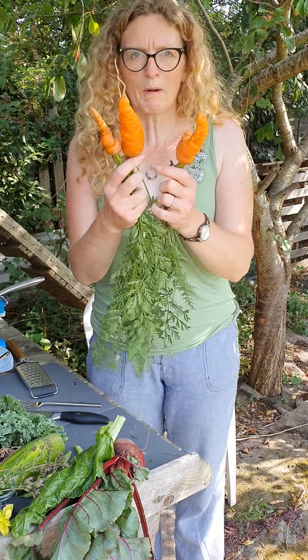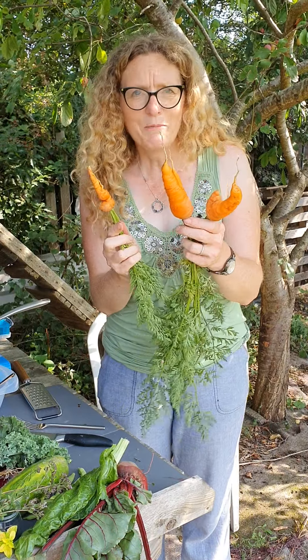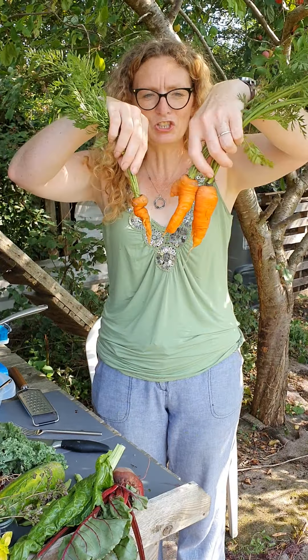Now we talk about wonky veg at the supermarket — carrots are my strong point. As you can see they come in all different shapes and sizes but they all taste really good and all I've done is washed them.